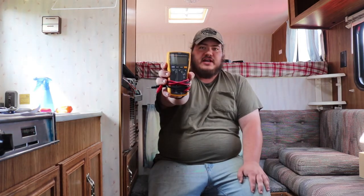Howdy folks, today we're going to talk about how to test for parasitic draw in your RV or camper. We're going to use our Fluke Meter today.